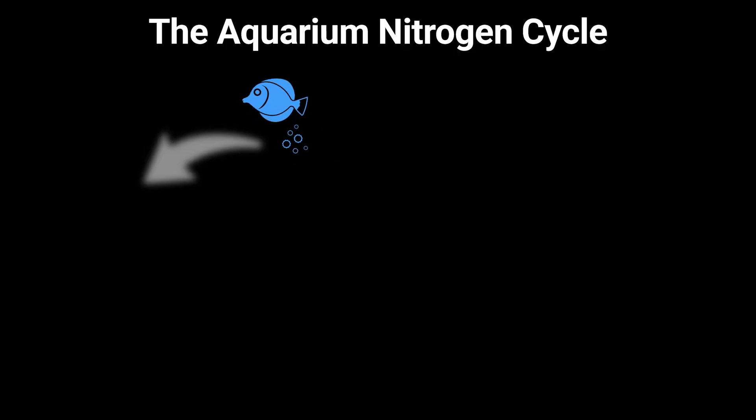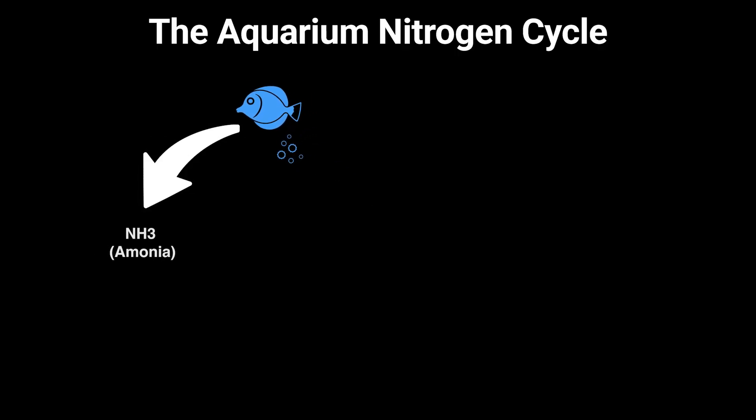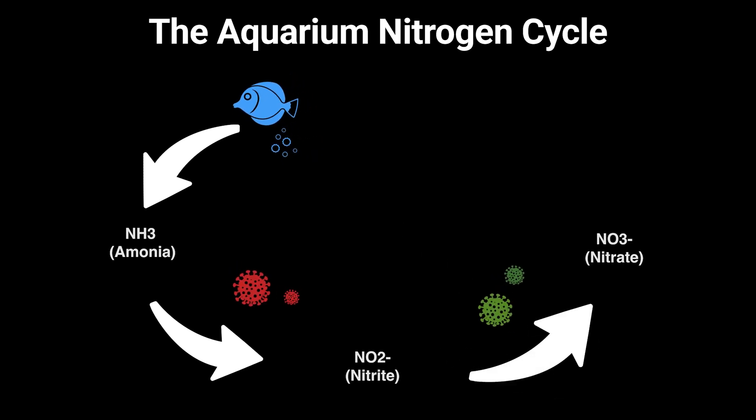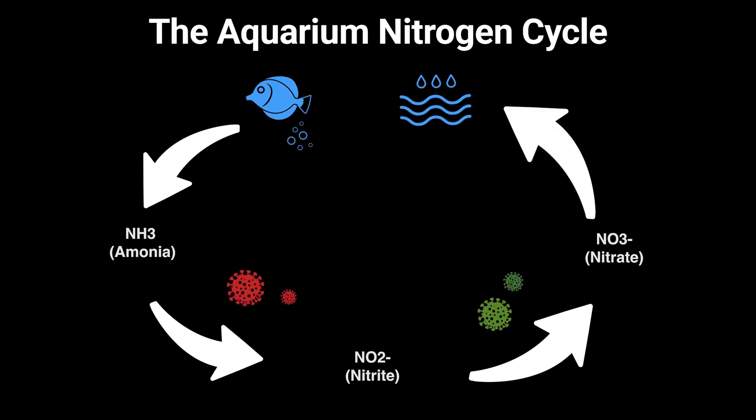Fish food and waste create ammonia, which is extremely toxic to all living animals. A specialized bacteria breaks down ammonia into nitrite, which is less toxic than ammonia. Then there's another bacteria that will take that nitrite and break it down into nitrate. Nitrate isn't toxic unless it's in very high levels, and you remove nitrate with water changes.